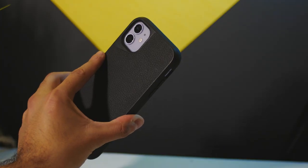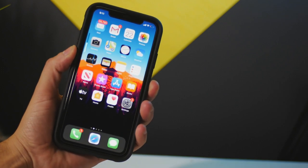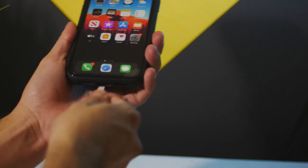The case adds a bit of bulk but not a noticeable amount. The buttons are pretty sturdy and feel quite nice when pressed, and the cutouts are wide enough that I've had no issues with charging or the speakers being muffled when playing music or videos.